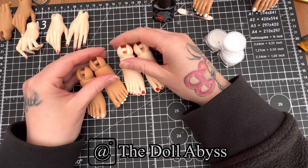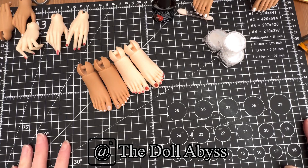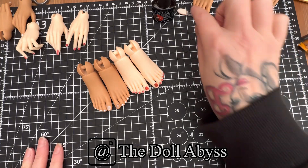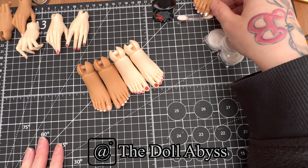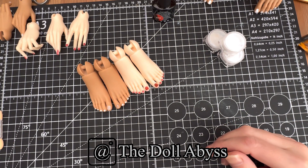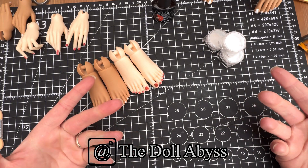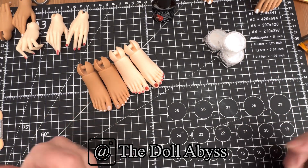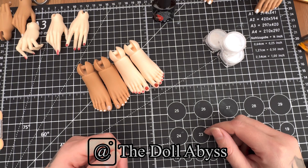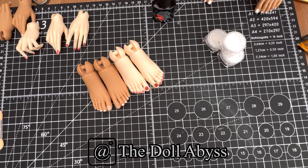That's my nail tutorial for you - I hope that was helpful, if not just something to watch to pass the time. If you give it a go, let me know in the comments. There are other color-changing colors to get as well - I thought I might get some for another doll, pinks and greens and all sorts - that'd be a cool thing to do. I'll see you again on the next video, bye guys!